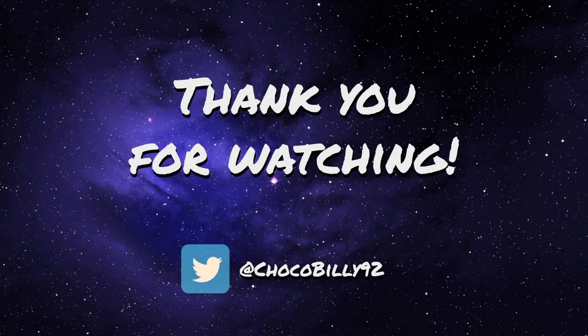Alright guys, thank you ever so much for watching. Make sure to subscribe and like the video. If you've got any cards that you'd like me to cover in future videos, make sure to leave them in the comments below and let me know any weird or wonderful combos that you've come up with as well. Follow me on Twitter at chocobilly92, and I'll see you guys in the next video.